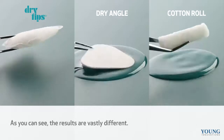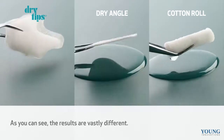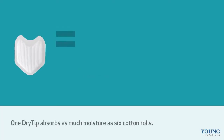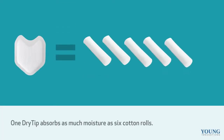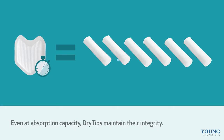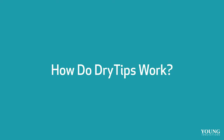As you can see, the results are vastly different, and here's what they've showed us: one dry tip absorbs as much moisture as six cotton rolls. A single dry tip is enough to last through an entire restorative procedure. Even at absorption capacity, dry tips maintain their integrity.